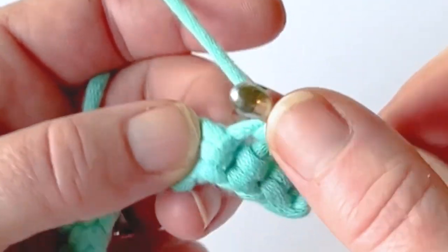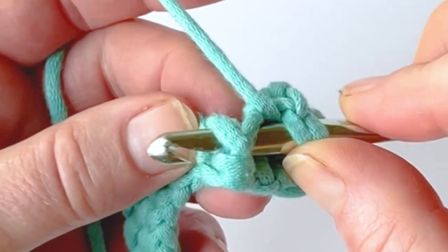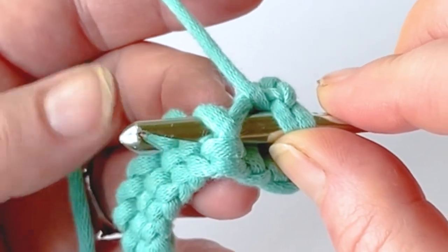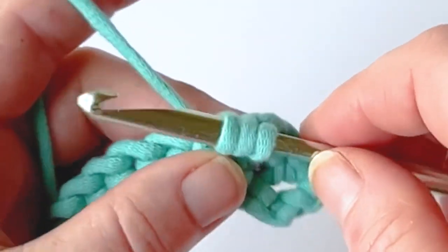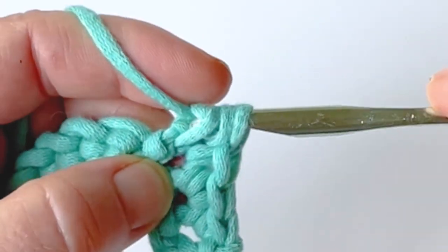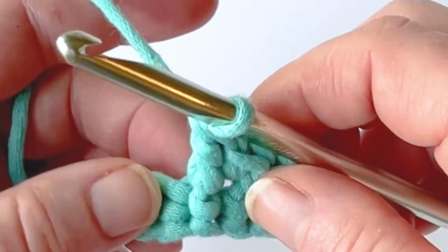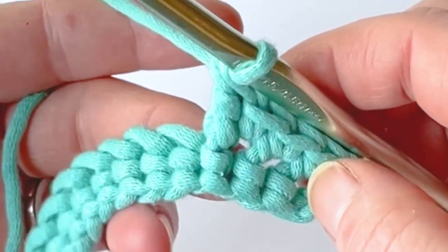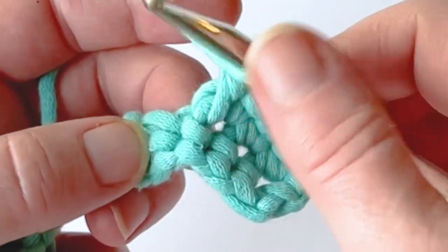I insert my hook into the right side of the stitch and poke it out of the left side of the stitch. Yarn over and pull up a loop — I'll have three loops on my hook — and complete a double crochet just like I normally would. The front post double crochet stitches are all about stitch placement and not changing how you work the actual stitch.